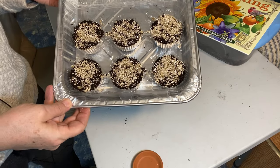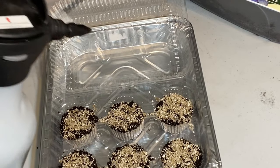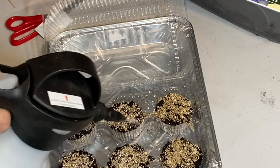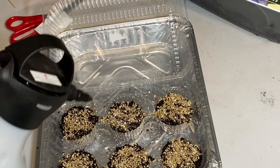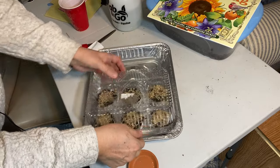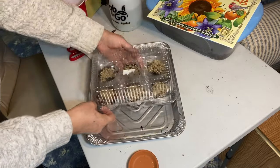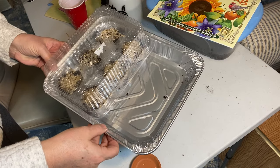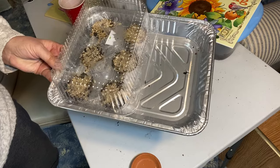It almost looks like some delicious cupcakes in there right now! We can just snap the lid on here, put it in the tray — there's even room for some more things to start on the other side, so I'd better start looking at what else I can add. This is ready to go under the grow lights.